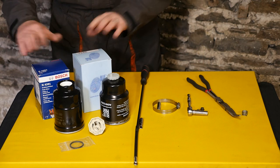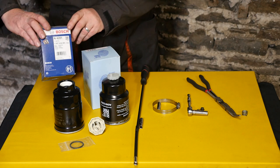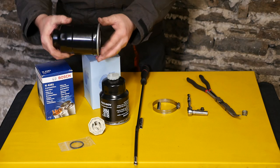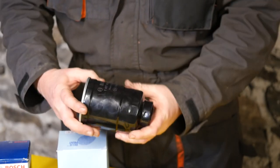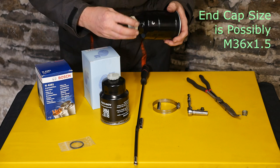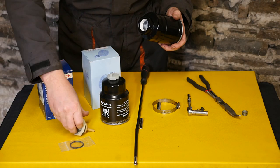Here you can see what you'll need to do a diesel fuel filter change. Starting with the Bosch N4281 - this is the particular filter which has the large diameter hole at the bottom, and you need to supply that cap, so it should be on your old filter. If it's not there, then you might need to use the other filter. This is the cap - it screws in like that and it's got a little water drain on the bottom.